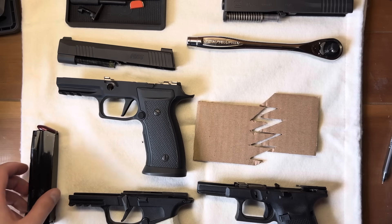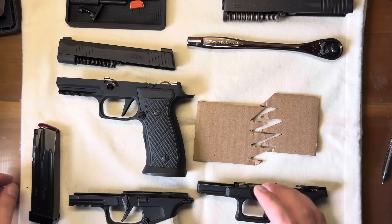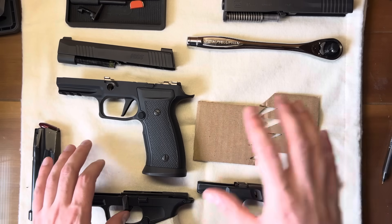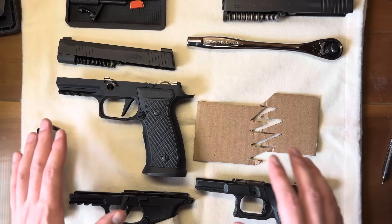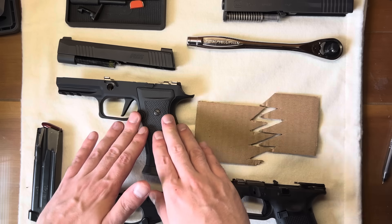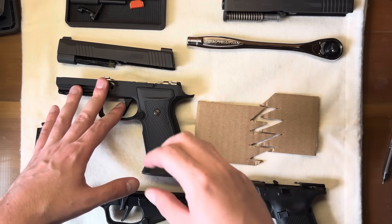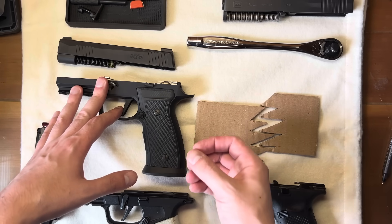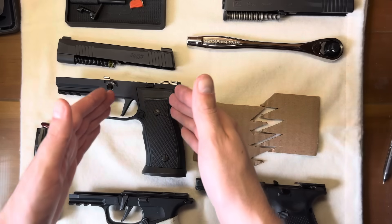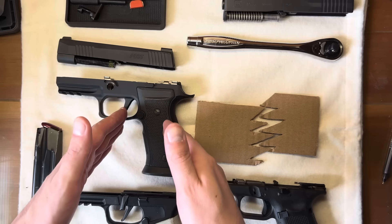Good evening, everyone. I'm here to talk to you about my theory as to how the SIG P320 can actually discharge without the pull of a trigger. I've studied this gun for quite some time now, and I truly do believe that this is at least feasible, albeit very uncommon and very rare.